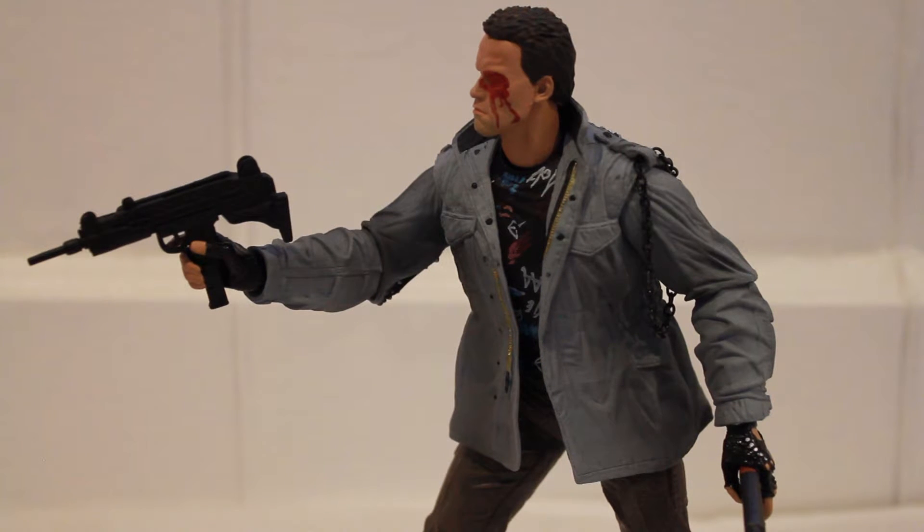Overall, I think this is one of the best NECA Terminator figures released. In the past we've gotten the T-800 from Terminator 2 and the T-800 in the police station assault uniform, which was the last video I did. I have to say this is one of my favorites so far. I would definitely recommend this if you're a Terminator fan, especially from Terminator 1 — it just comes with a boatload of accessories to play around with, photograph, display, do what you want. I highly recommend this figure. If you have any comments or questions, just write them below and I'll be happy to answer. Also subscribe to my channel — trying to get more viewership and more reviews up. Have a good day.